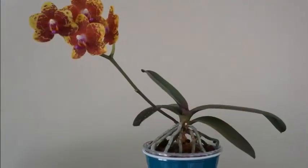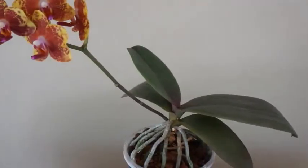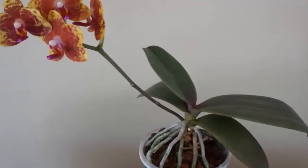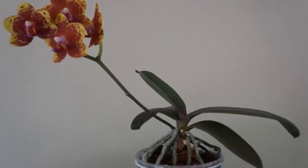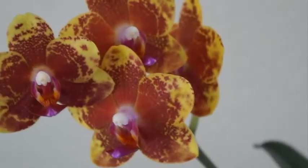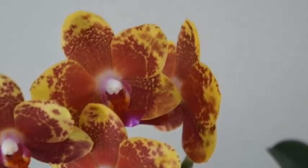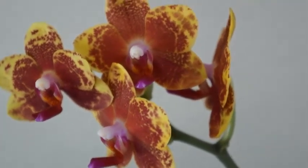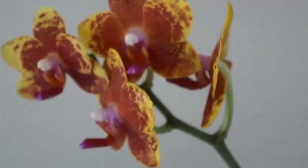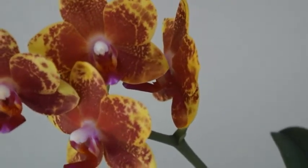But other than that, this orchid's blooms are really cute in a festive way — yellow background with that red color in the middle. Every time I look at this orchid, it reminds me of Chinese New Year, where the red color is more pronounced in everything, and the yellow is also a very auspicious color in Chinese culture, in Asian culture. So yeah, it's a bummer it's not fragrant.